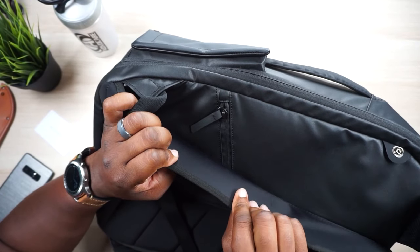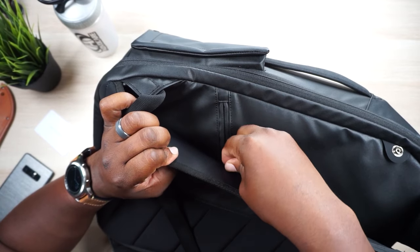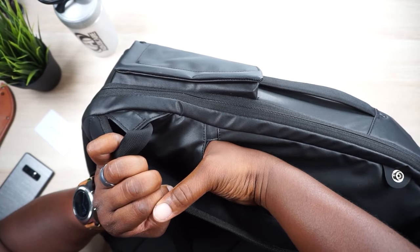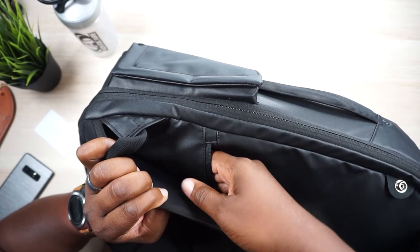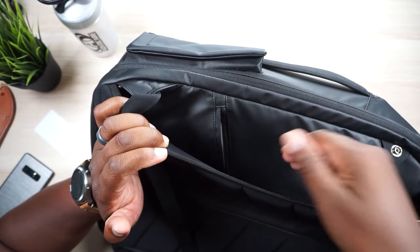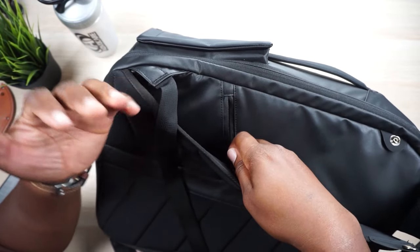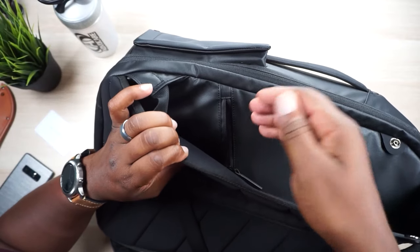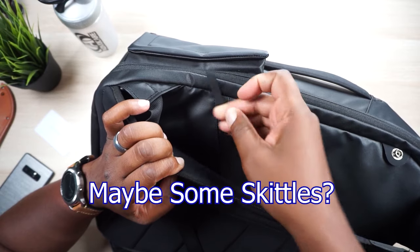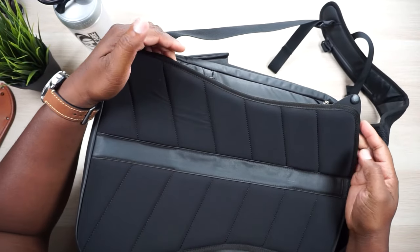On one side of the bag, if you lift up the padding, we have this secret pocket - your secret agent pocket. If you open that up, man, that is a deep pocket so you might get some stuff lost in there. Remember what you put in there because you'll forget about this pocket, and so will thieves if they try to run up on you. Maybe some keys or an extra credit card - it's tucked away from prying eyes.